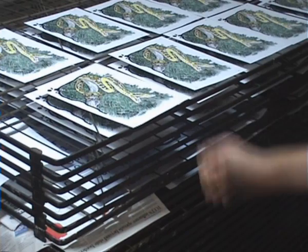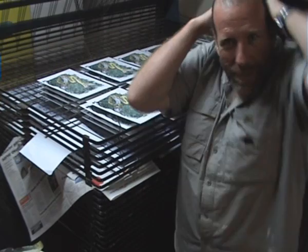The last print is done. Clean up and get out of here.